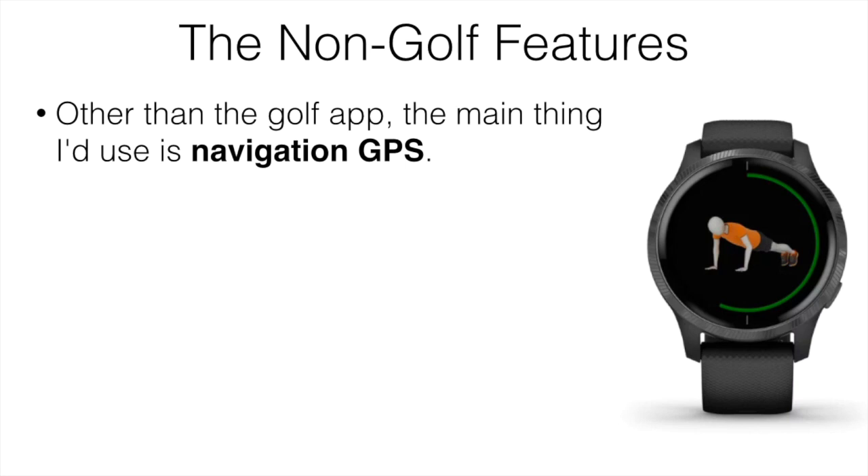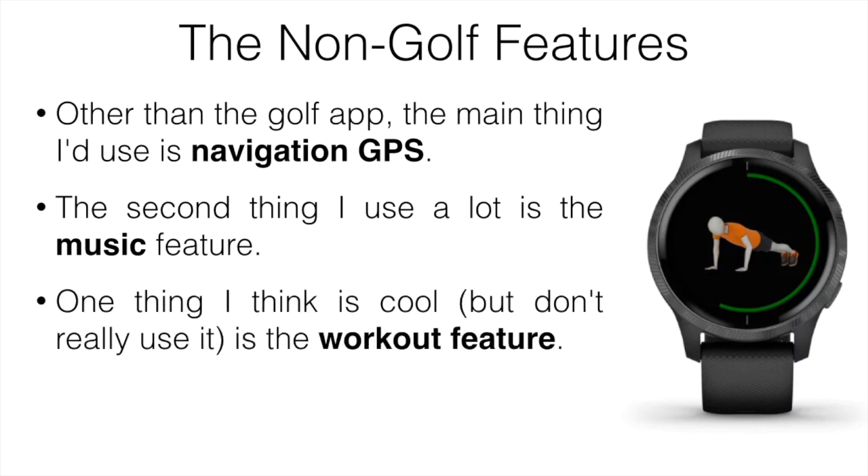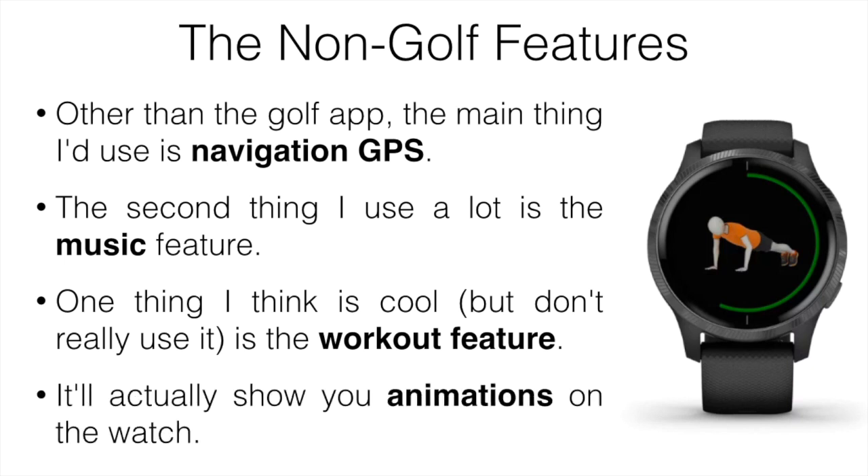The second thing I use it for is the music feature. With a lot of other watches, the only thing you can do is control the music on your phone, which isn't that useful, but with this one you can actually play music directly through the watch by connecting to Spotify or Amazon Music. Another cool feature I don't use as much is the workout feature — it shows you animations on the watch for the gym and gives you workouts to do, and you can track all your stats.